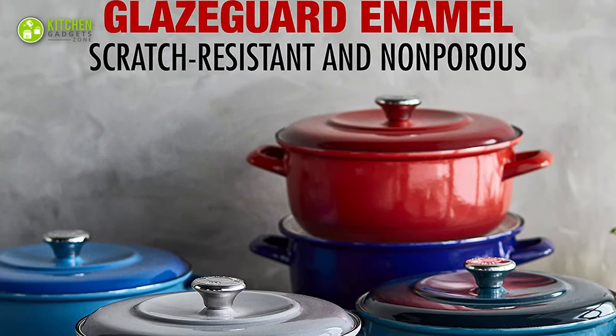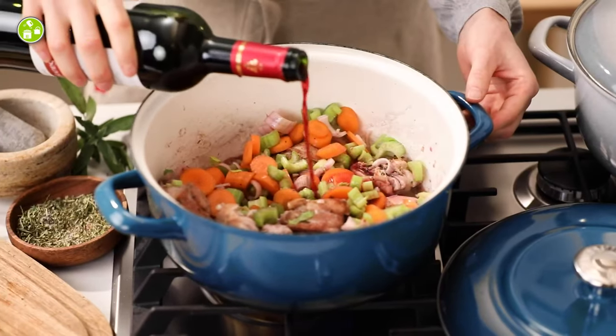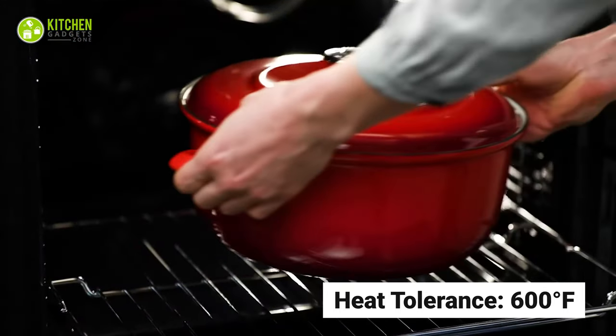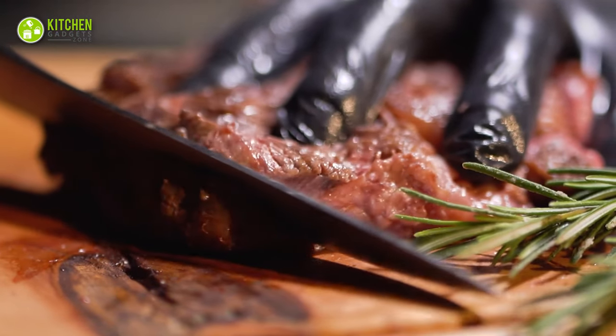Moreover, this handcrafted cookware comes with a smooth, glazed interior surface, which provides balanced heat for your delicate foods like fish, eggs, and veggies. Plus, it is designed to tolerate heat up to 600 degrees Fahrenheit for fast and even cooking, so you can make delicious meat steak with perfect moistness and softness instantly.